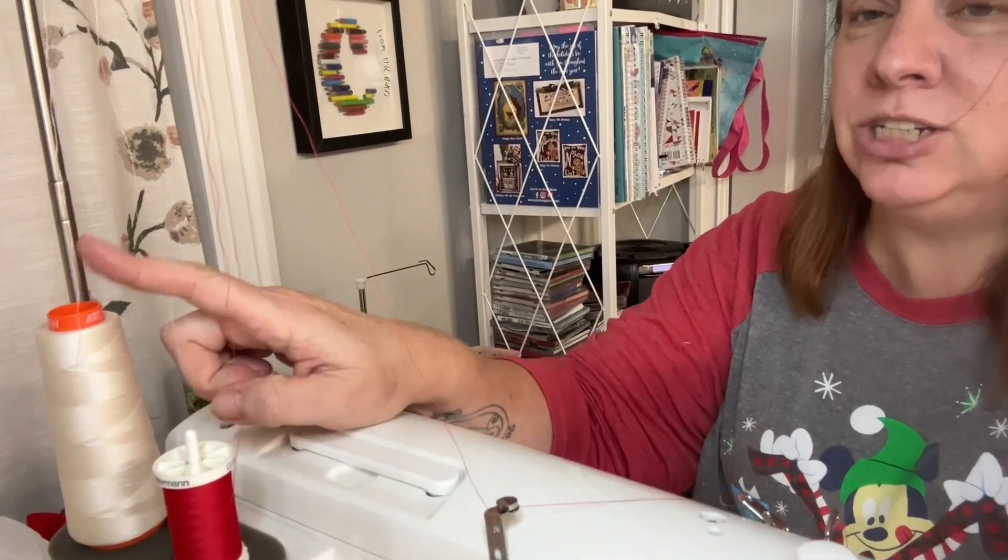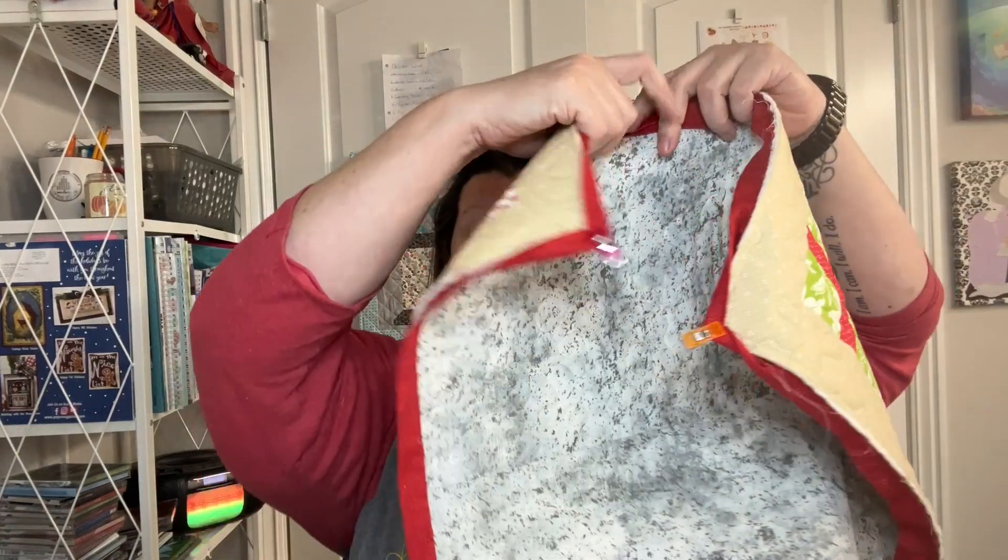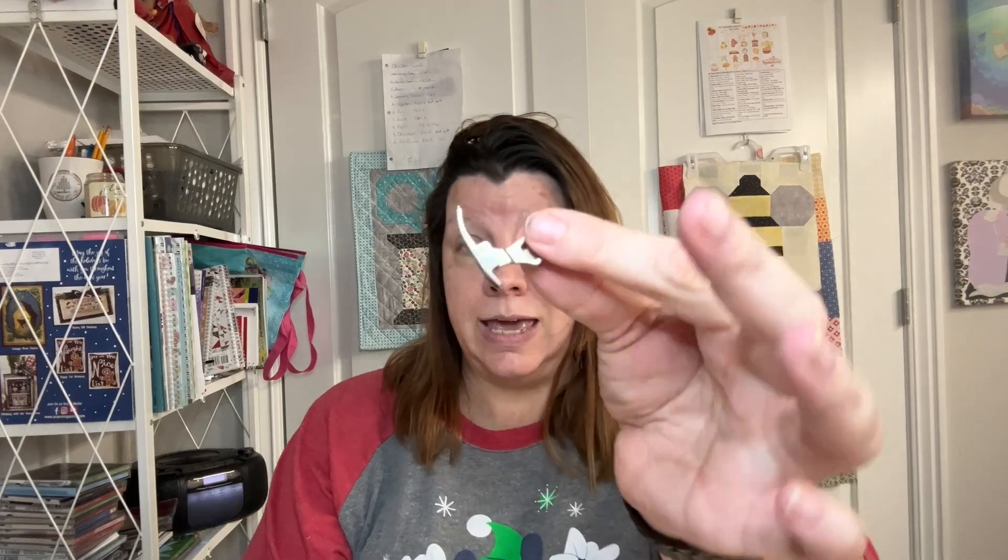I've trimmed this one and sewn the binding on. I've changed the thread in my Juki — I usually use cream but I put in a red from my stash that I use for clothes, and I left the bobbin the same cream color. I'm going to switch to the narrow zipper foot I used yesterday for the ornaments, because it puts me at a really nice distance from the edge.